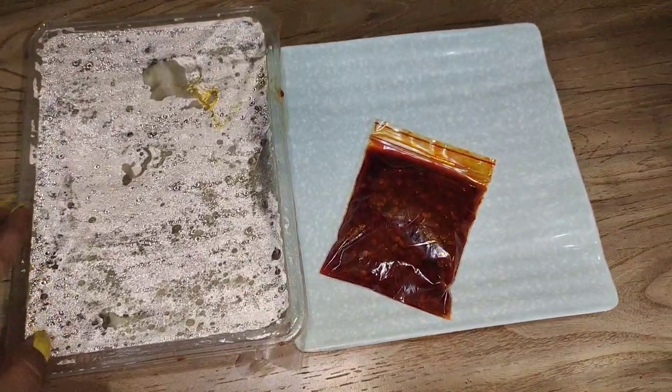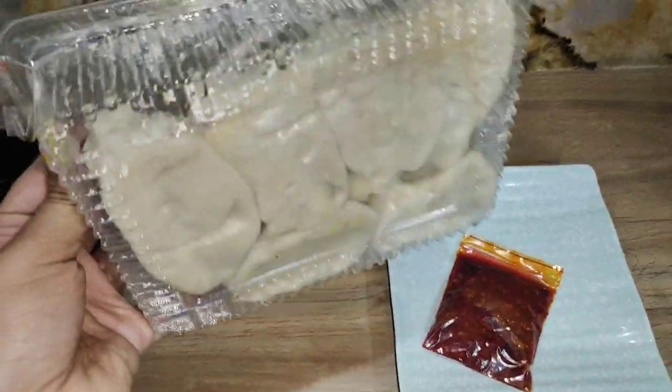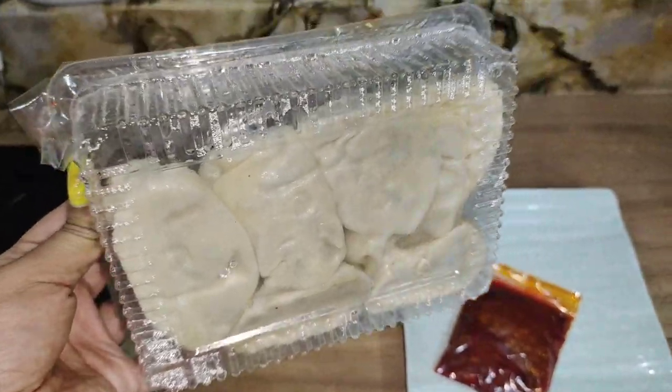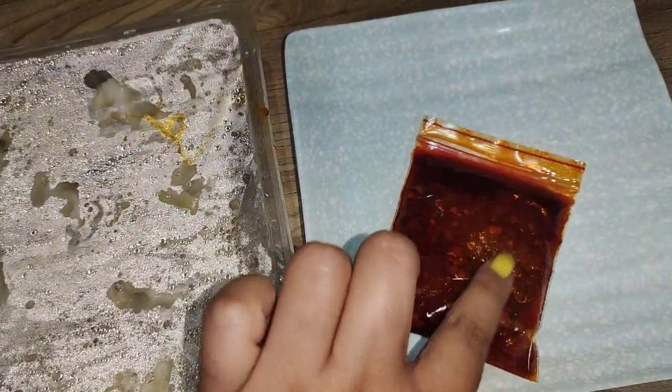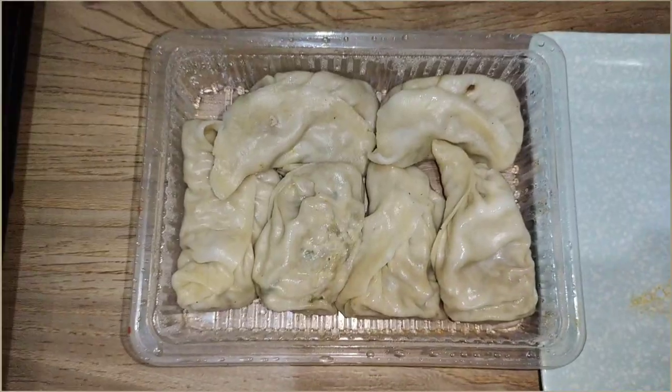Now let's open our expensive momos. This is actually not 2000 rupees momos — these are around 200 to 300 rupees. We are going to try them. Look at the size of these momos — they look great. Let's unpack them.